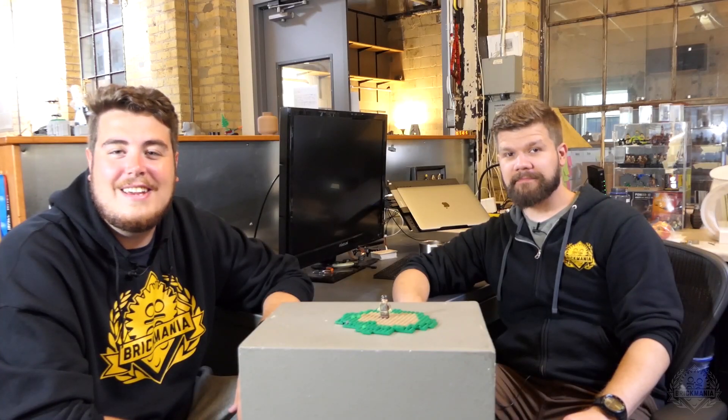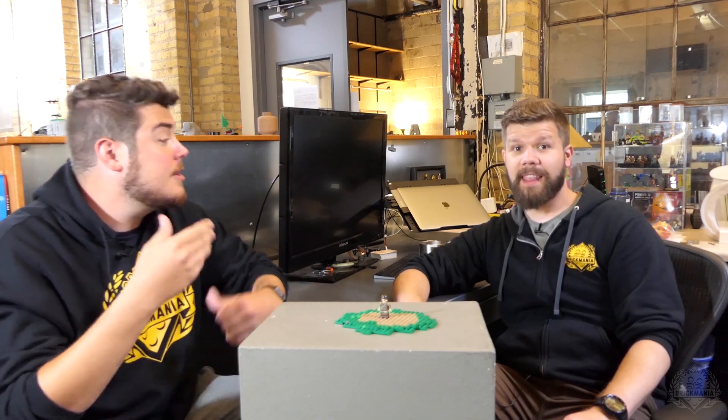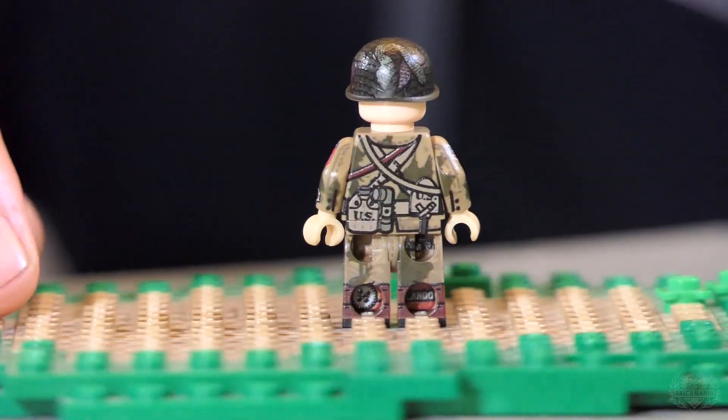Welcome back Brickmaniacs! We're here at the designer's desk of Landon and we're taking a look at our first minifig of the month, the US 82nd Airborne, which fittingly enough was the United States military's first airborne division and now our first minifig of the month. Well planned, man.